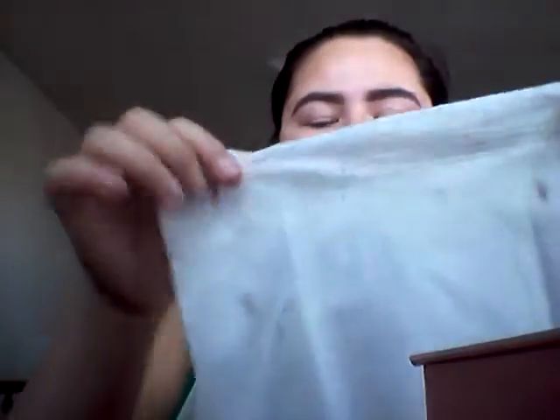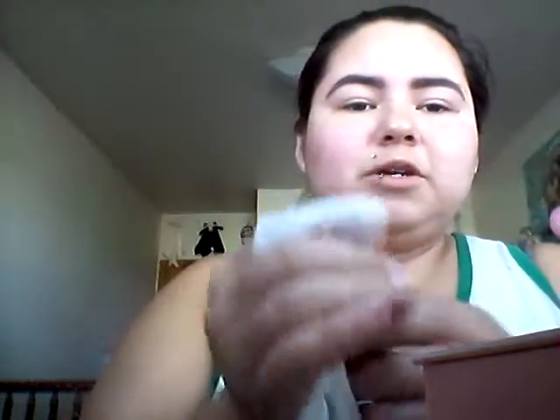A lot of makeup gurus use concealer to clean up their eyebrows, but I use a makeup wipe because I just don't care. So I take a makeup wipe I've already used to clean up this brow. I wrap my finger around it so it comes to a point, kind of like my nail, and I clean it up — just go underneath, start up here and go down so it's nice and sharp.